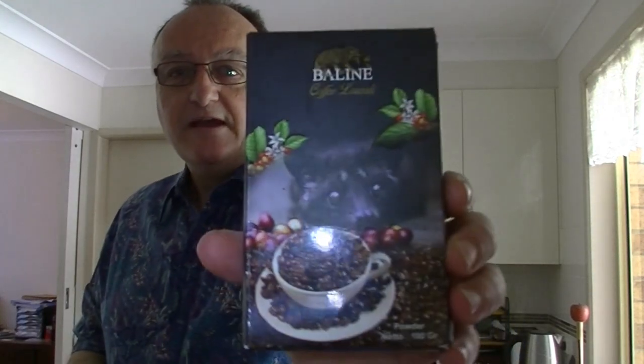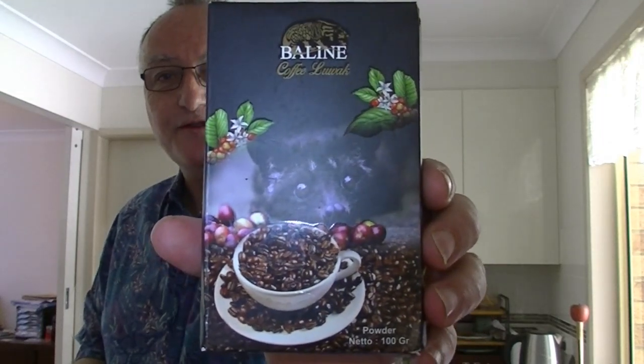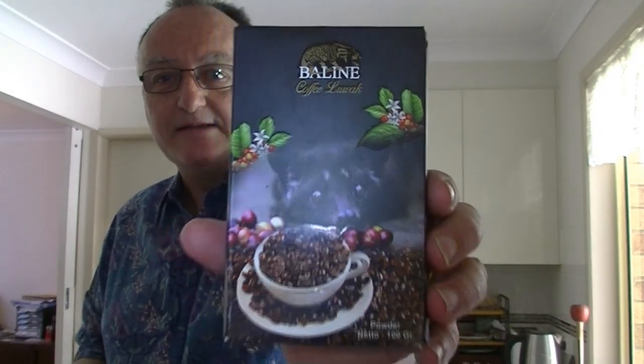I promised her that when I tried the coffee I would videotape the experience. This is the most expensive coffee in the world, and it appears in the movie The Bucket List as one of the experiences that one of the characters wants to have in life — one of the things they find most enjoyable is drinking this very special coffee. I feel enormously privileged to have received this gift and I don't know what to expect.